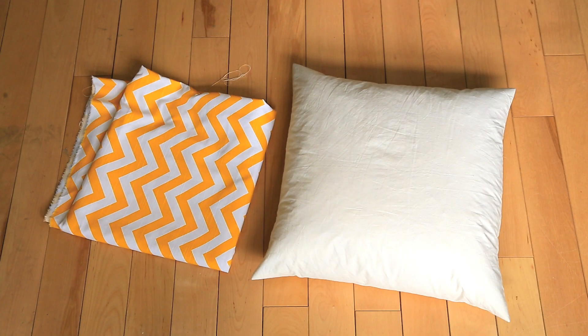So for this you're going to need a pillow. This is a 20-inch by 20-inch pillow from IKEA and it was about 7 bucks. You're also going to need some fabric. We used this yellow chevron from King Textiles, if you are in the Toronto area, but you can obviously go to any fabric store and get any fabric you want.